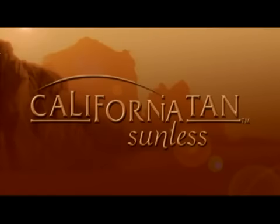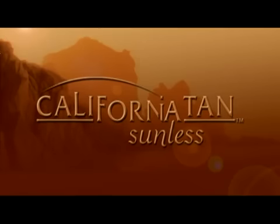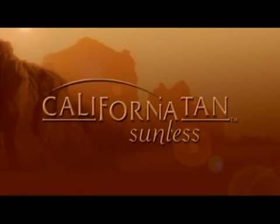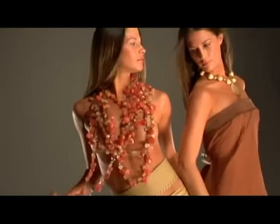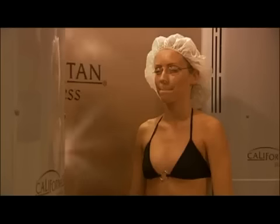Experience a golden state of tanning with California Tan Sunless, your skin's greatest accessory. Over the next few minutes, you'll learn everything you need to know to achieve and maintain a fast, flawless, golden sunless tan. From preparing for your sunless session to at-home care for the longest lasting results.